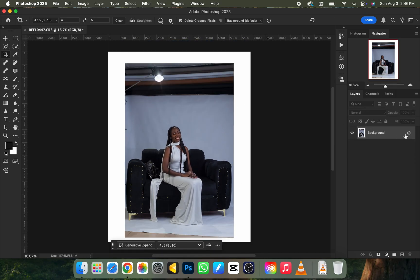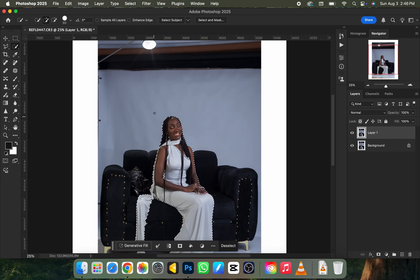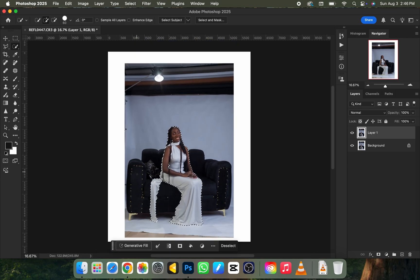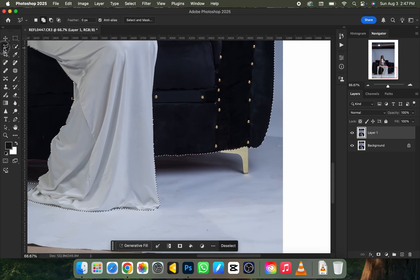Next I want to duplicate the background layer by clicking Ctrl+J — or Command+J on a MacBook. Then I'll select the subject out of the background using the Quick Selection tool. I'll click 'Select Subject' and wait for it to load. It selected the subject but missed part of the chair, so I'll add to the selection using either the Polygonal Lasso tool or the addition option on the Quick Selection tool, and scroll over the area I want to add.